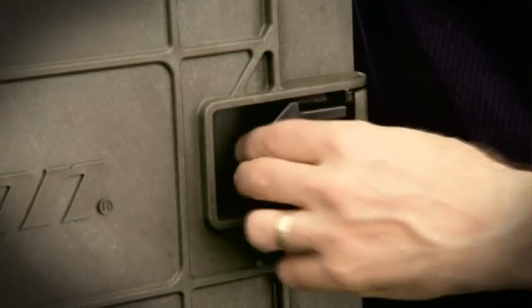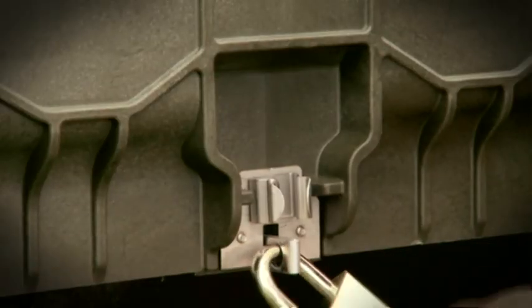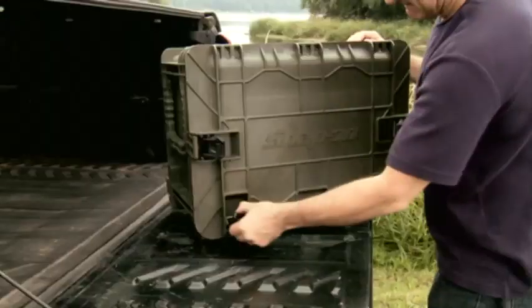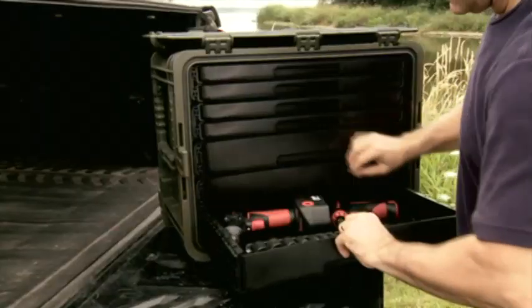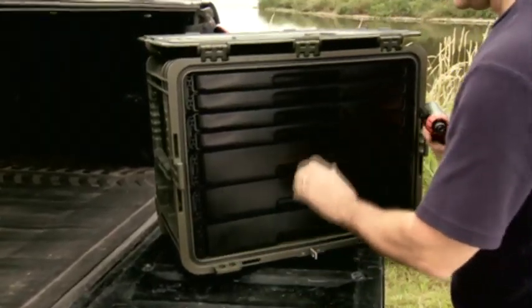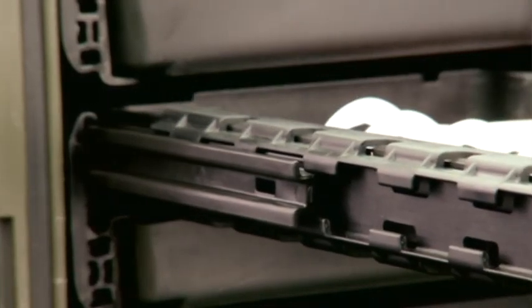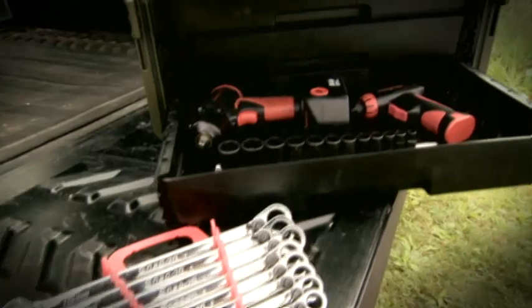Four bar latches keep this box closed when you want it closed. It's even got a reinforced padlock retainer so that you can lock it up tight. But they're easy to open when you want to access the tools stored in seven or eight drawers, built on Snap-on's patented slide and rail system. Configure them your way — the 18-Series drawers are rigid, keeping your tools organized.